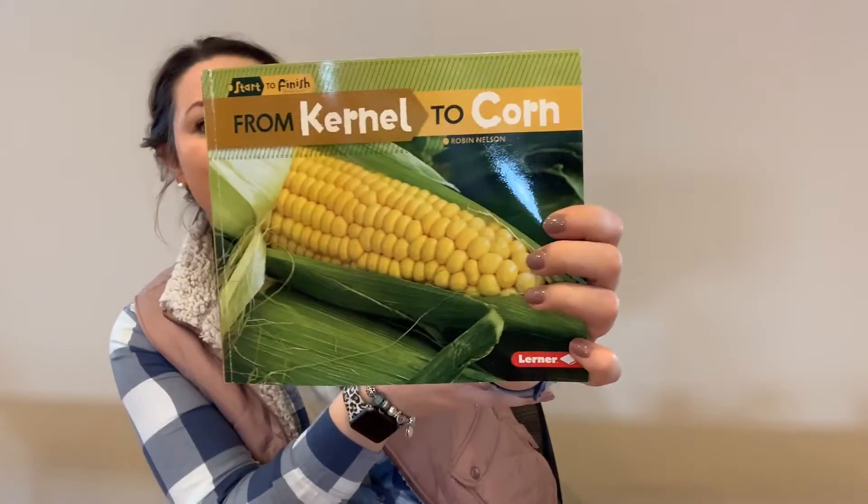Hello everyone, my name is Rebecca Vander Heiden and I am the Riverbend Egg in the Classroom Coordinator here in Scott County. Today we are going to be learning about seed germination, and we're going to be putting together a seed germination necklace. Before we begin our activity, we are going to start off by reading the From Kernel to Corn book, and then we will have a discussion about what germination is, and then we'll make our seed germination necklaces.